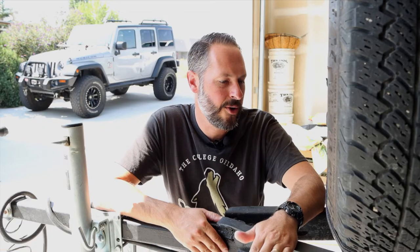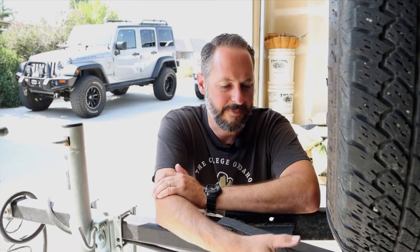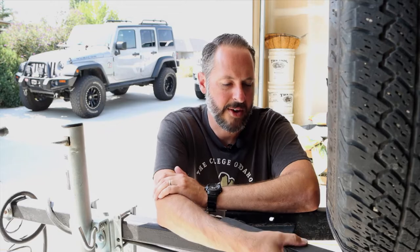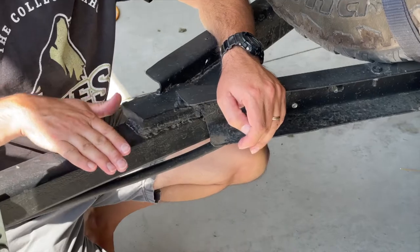The box is going to go right here, just in front of the spare tire. We're going to be using some kind of U-bolts to mount it — to clamp it directly to the frame, both on the sides here as well as to the front.